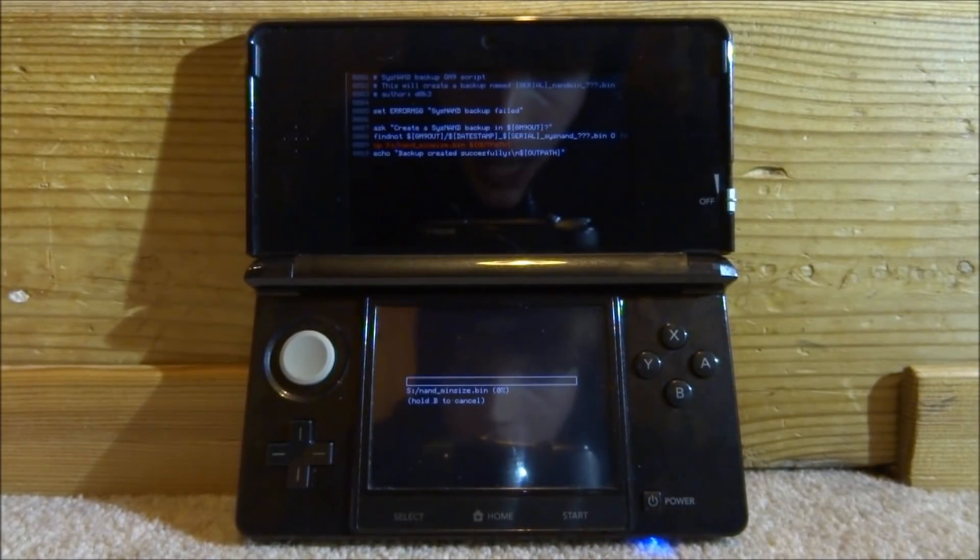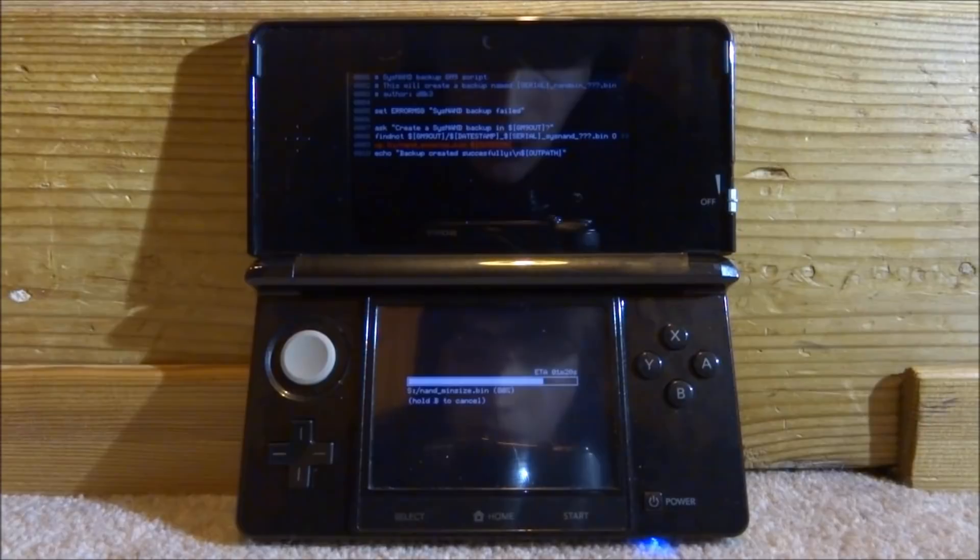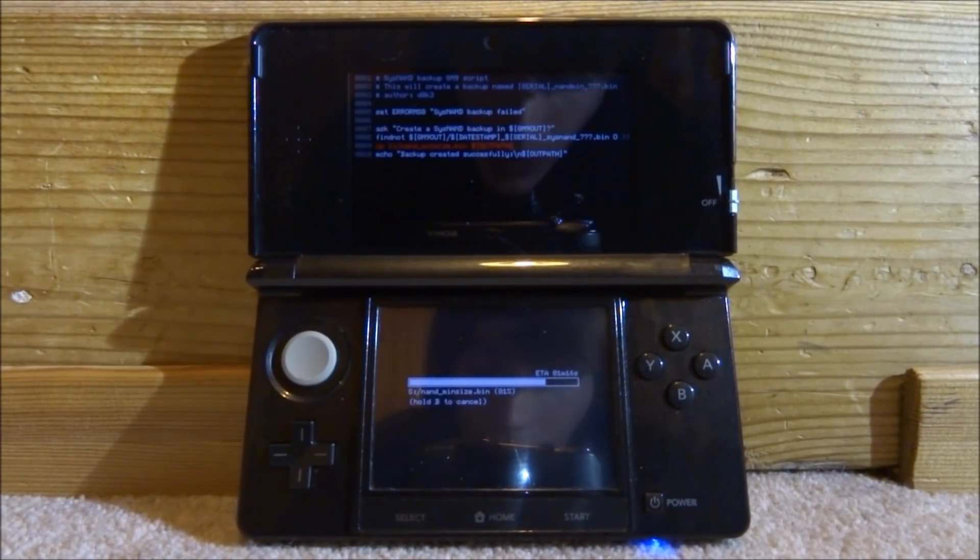Press A and now we are going to wait. I think that took about 11 minutes. It's nearly done — it's literally got a minute left.